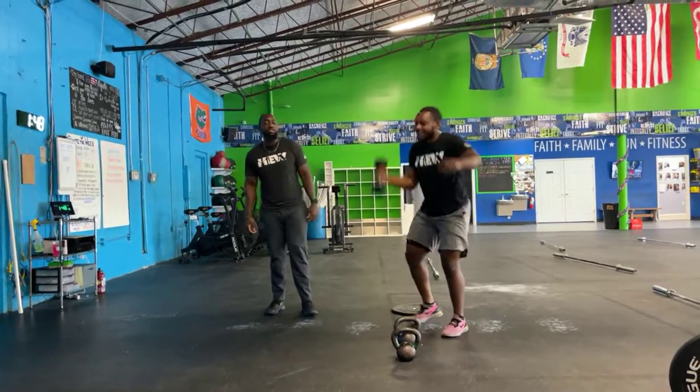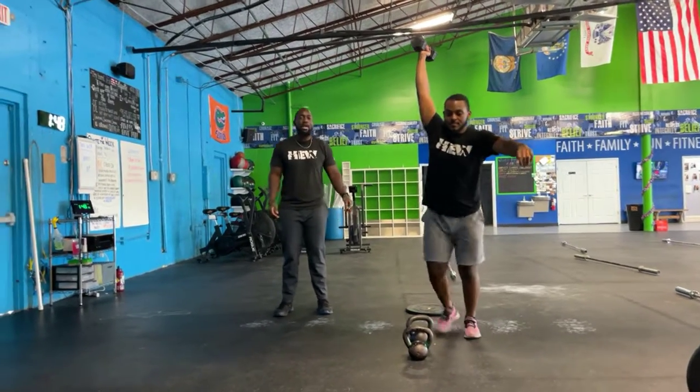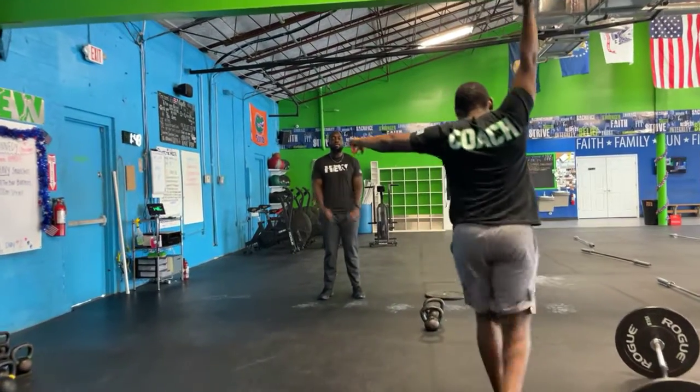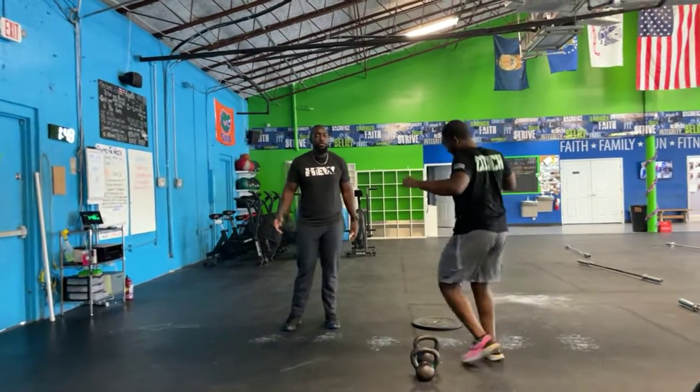After that, you guys have an overhead run that you're going to knock out with your dumbbells. You're going to hold it overhead, go all the way down to the 100 meter mark, and then turn around and come back, switching arms whenever you would like.